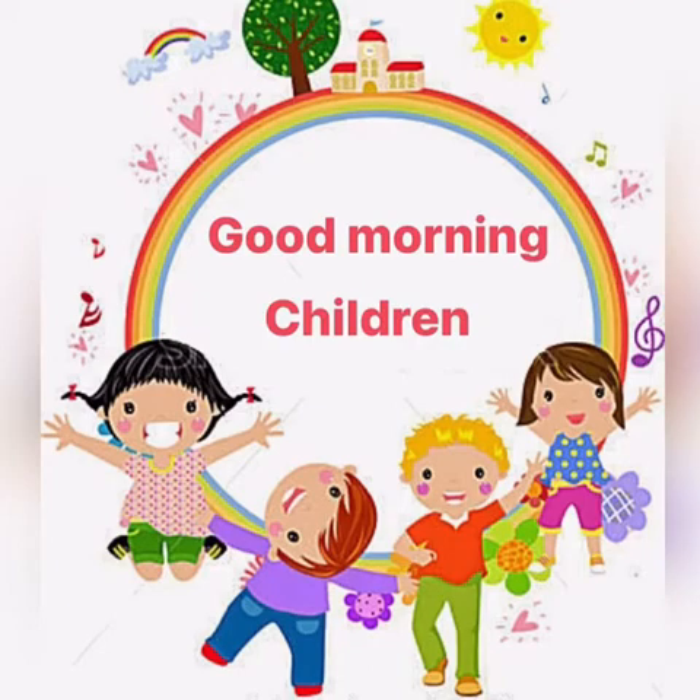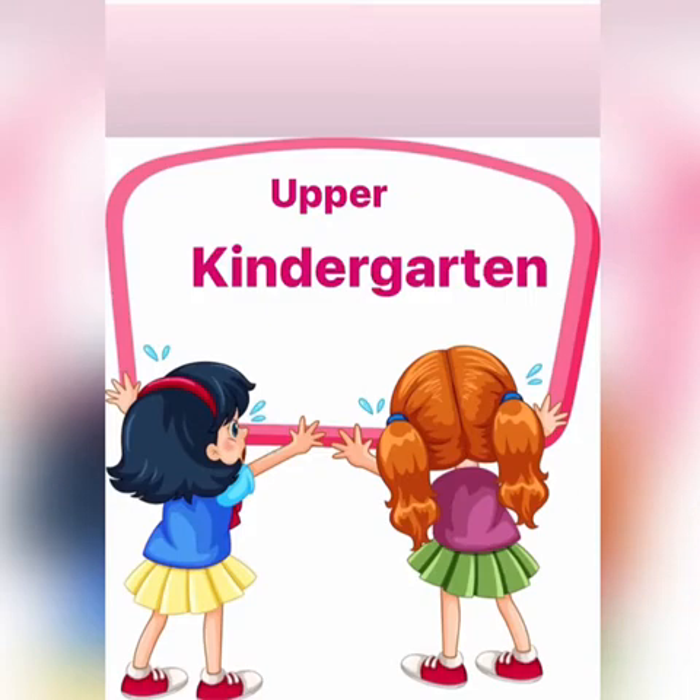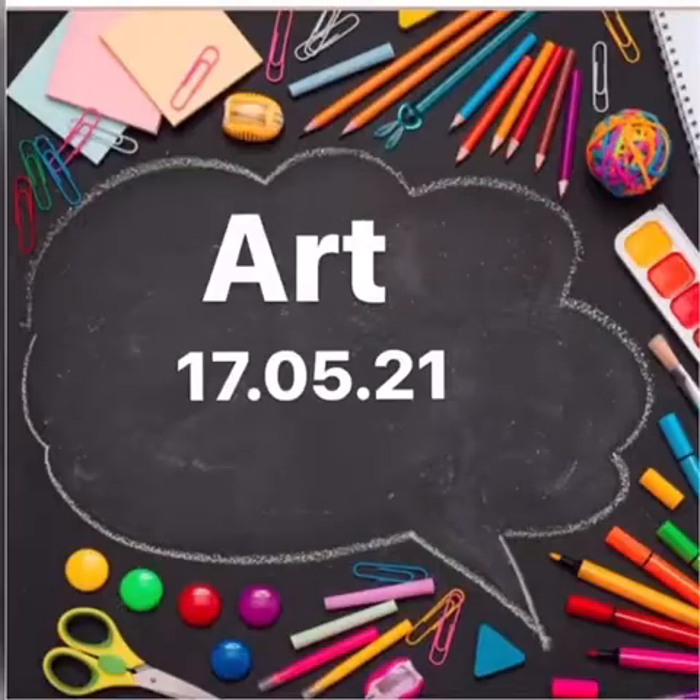A very good morning to all of you. This video is for the class of Upper Kindergarten, for the subject of art, being submitted to you on 17th May 2021.